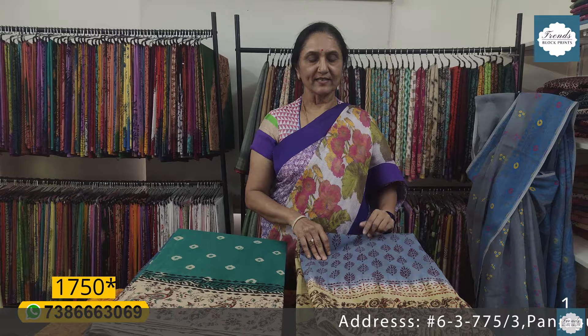Hello Andy. Welcome to Trends Block Prints, JJ's Vlogs. Today I am going to make a cotton shirt.